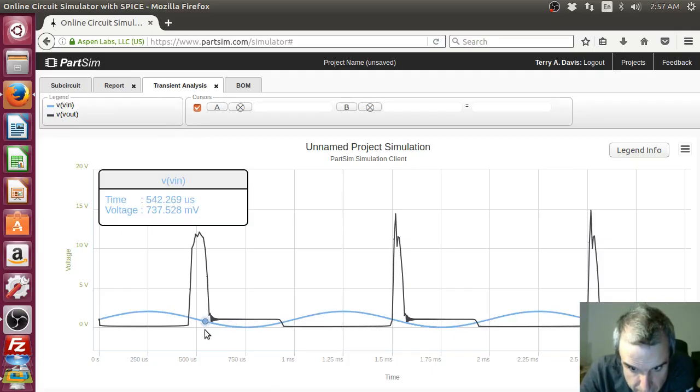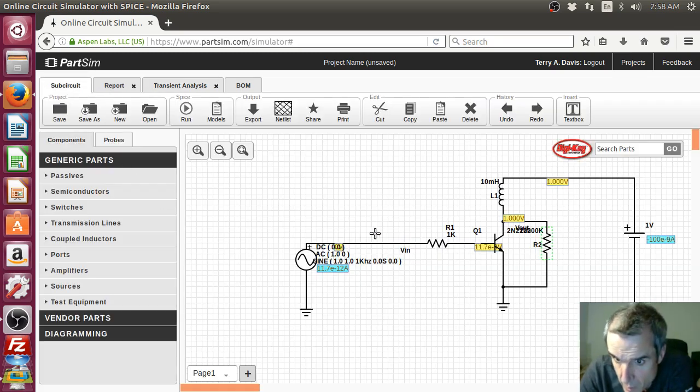Is it saturating? How much current is flowing when we throw the switch? Maybe we're not throwing the switch fast enough. What if we turn this into a square wave? Would that help? I think it would help. How hard can that be?